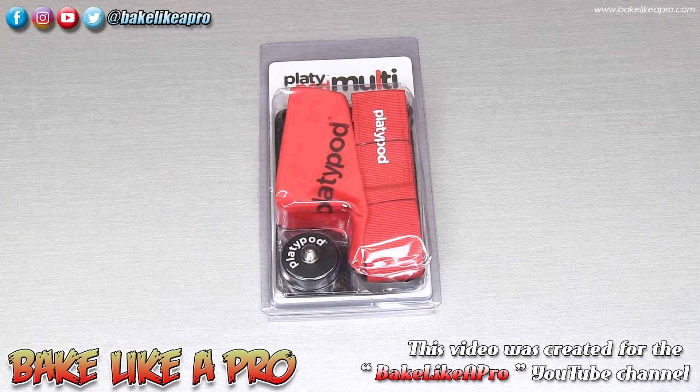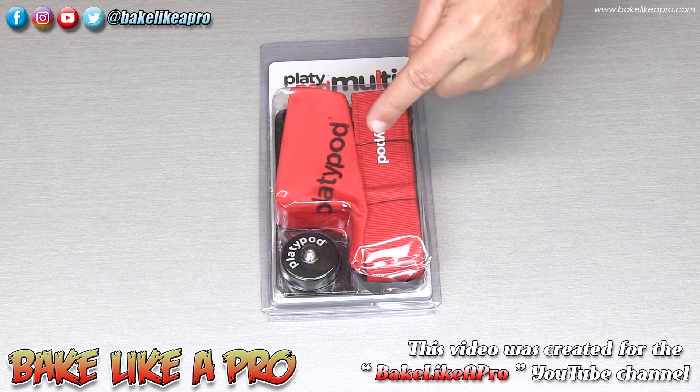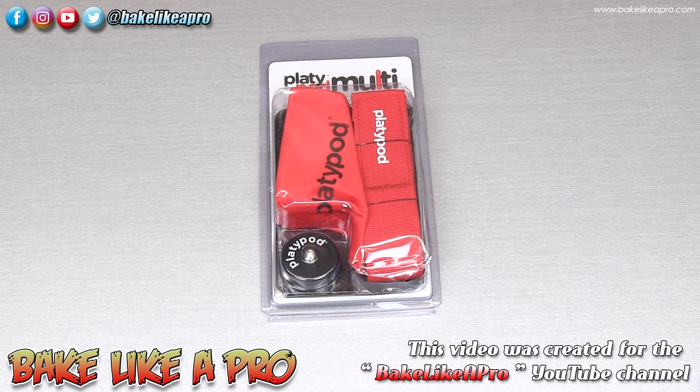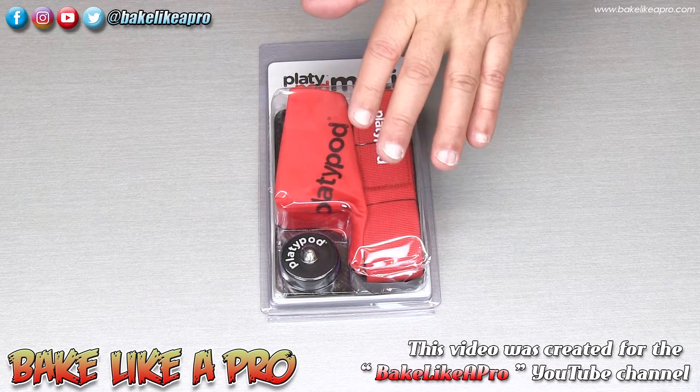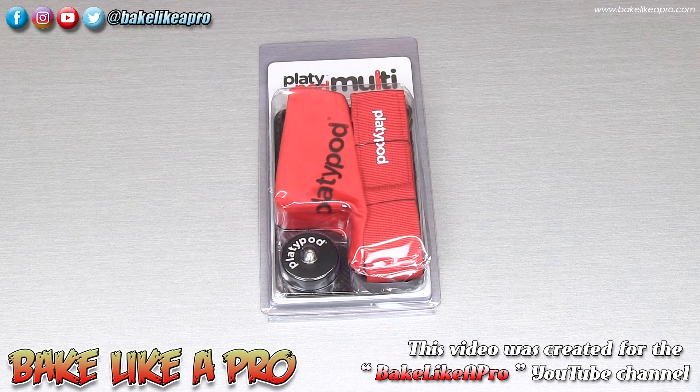Hey everybody, welcome back to my Bake Like a Pro YouTube channel. A couple of weeks ago I posted a little video on how I shoot some of my close-up food photography with a neat little product called the Platypod, and this is a little accessory kit that you would probably want to look into if you buy that product.